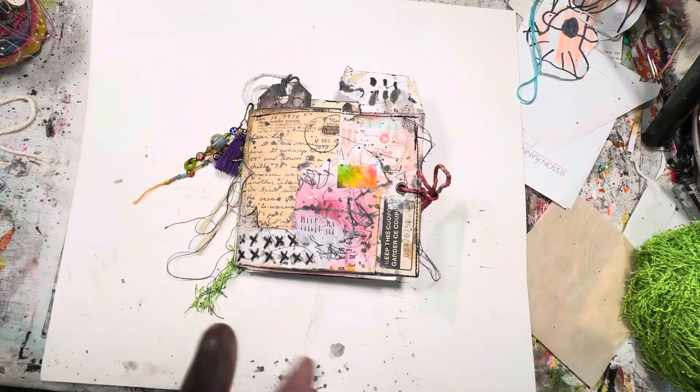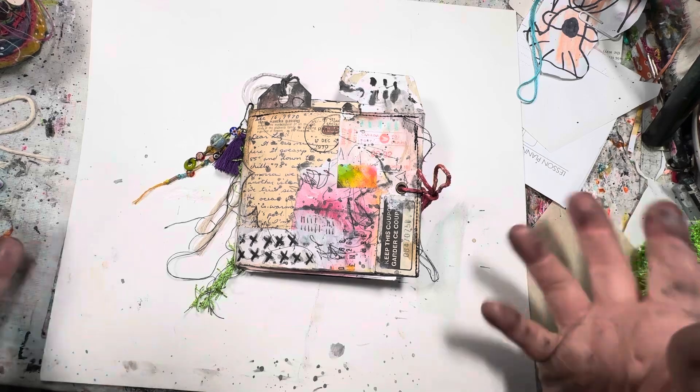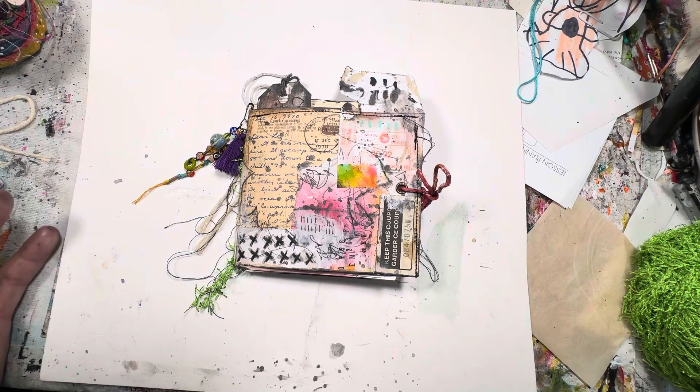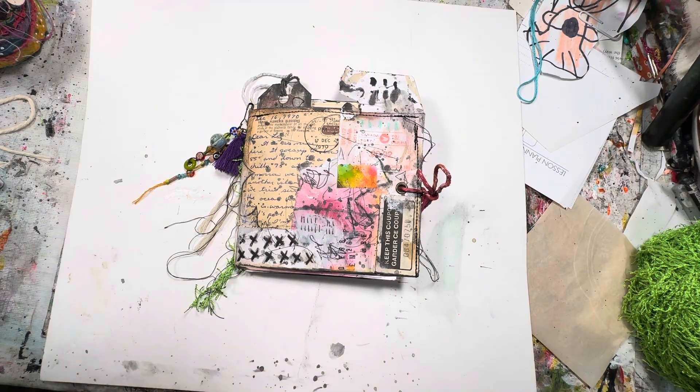Hello everybody, happy Friday! So today I'm popping in the studio to share this newest art journal. I didn't think I was actually going to have it done in time this week — I thought it was going to be something I finished over the weekend — but I've been in the studio early this morning, diving right into this and managed to finish it. I'm super excited to share it with you, and the fact that I was able to list it on my website already so soon.